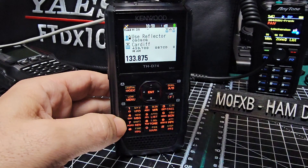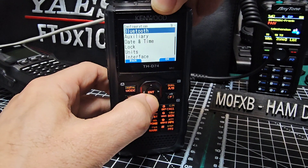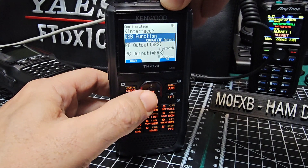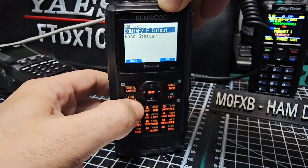Now before we start pairing, we're just going to turn everything on for Bluetooth. Go menu, go down to interface — interface here — and enter. When I'm using Bluetooth, I just turn everything on to Bluetooth. USB function I'll leave as IF output — that's fine.